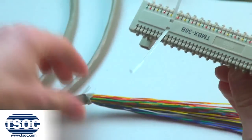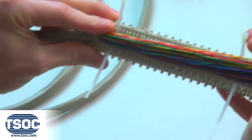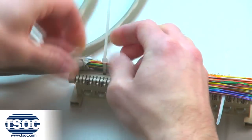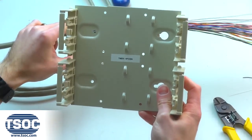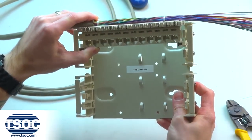Step 4. Place the UTP cable along the top of the modular distribution connector with the modular connectors facing down and secure the cable ties. Install the modular distribution connector into the 100-Pair distribution frame.